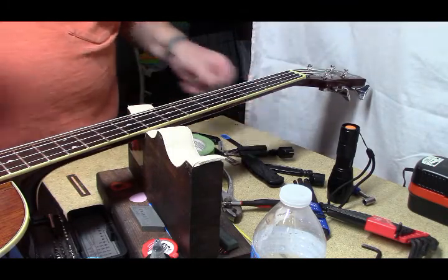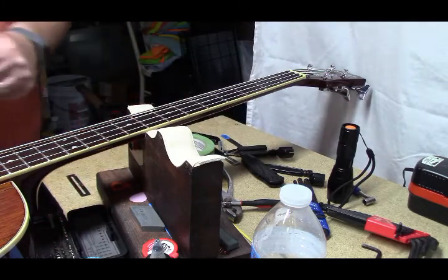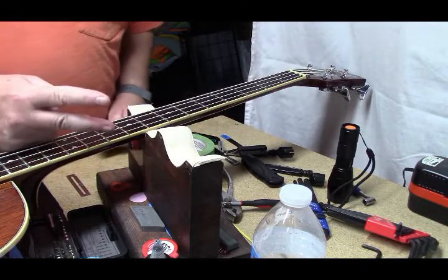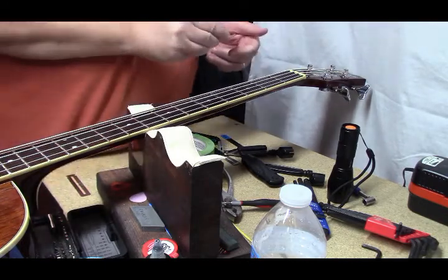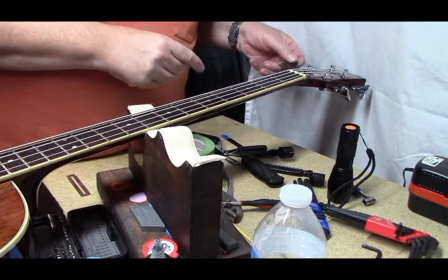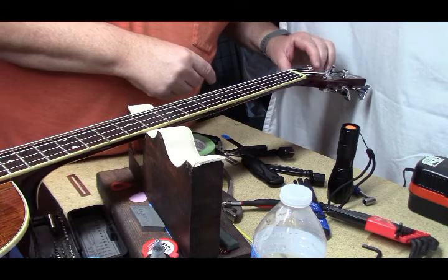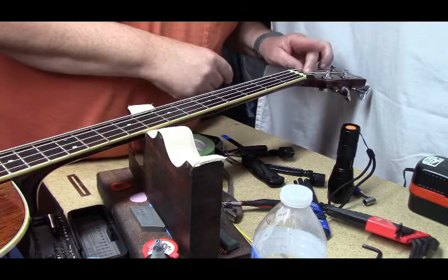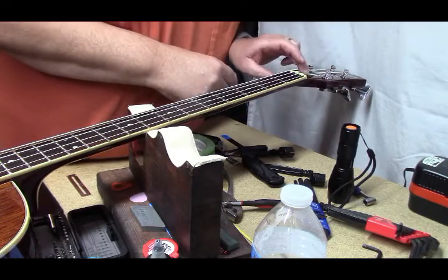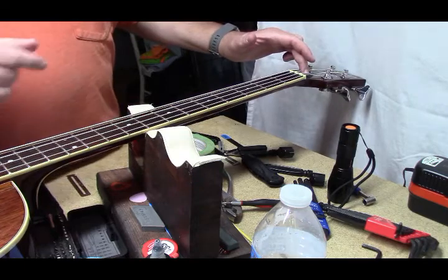We just have to put the truss rod cover back on without losing it. And I'll see you guys later. Take care of your neighbors, and do something with the time that you've got — with all the COVID. Until next time, we'll see you later. Thank you.